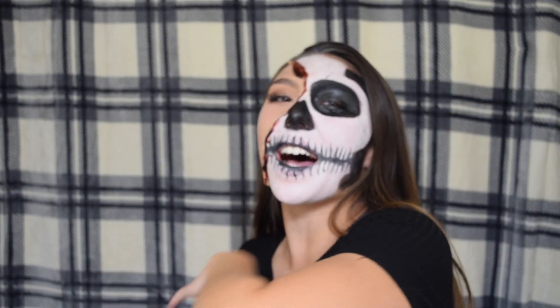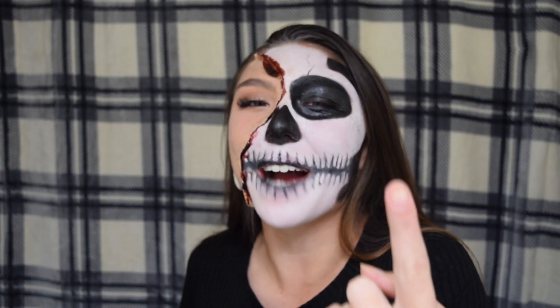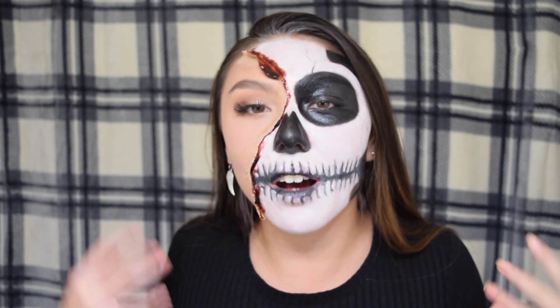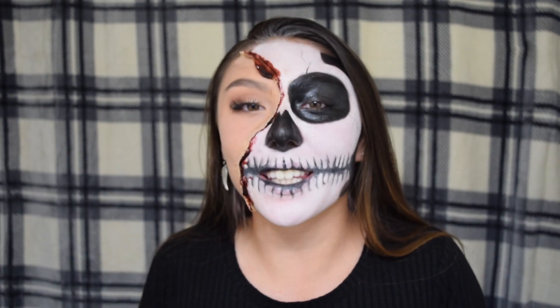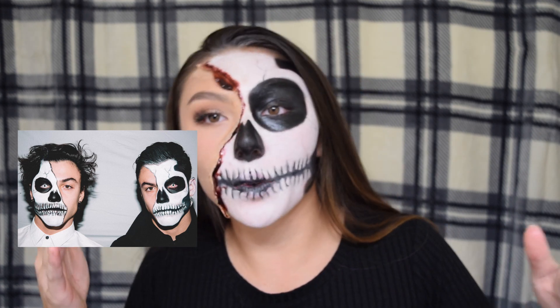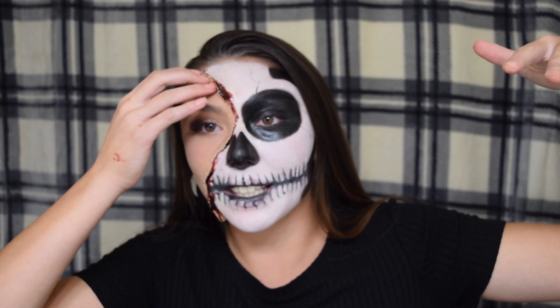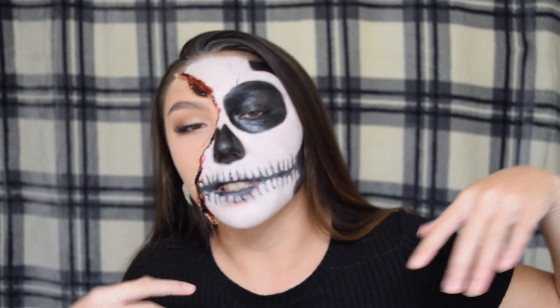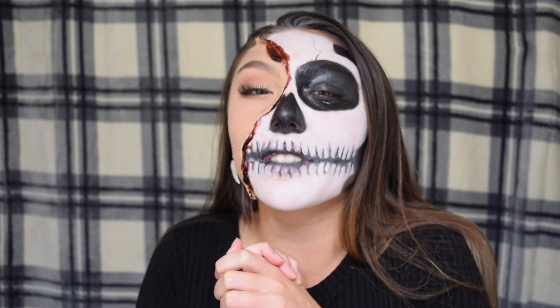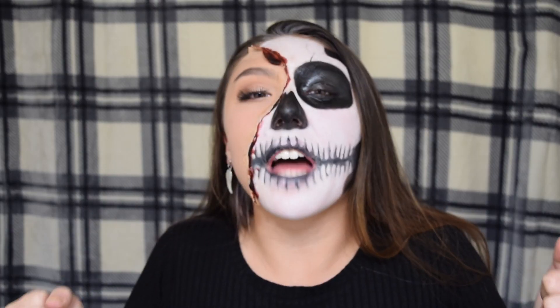Hey guys, it's your girl Julia back with another video. Today's video is going to be a makeup tutorial on this look — it's inspired by the Dolan Twins look they did in 2016. I recreated it and added my own twist by making some skin flaps and adding glam of course. I really hope you enjoy this video, let's do it!